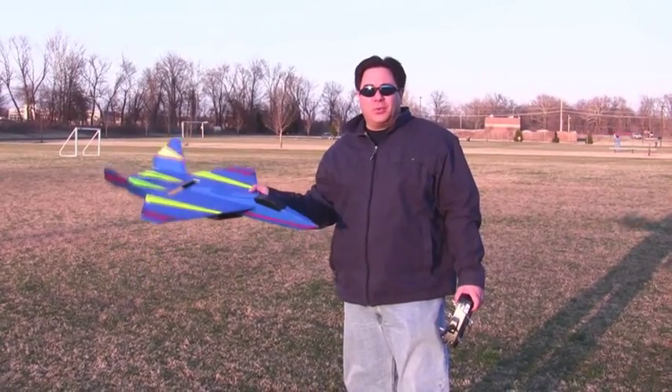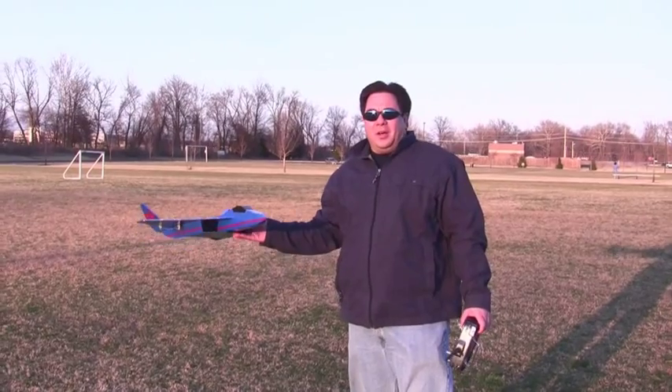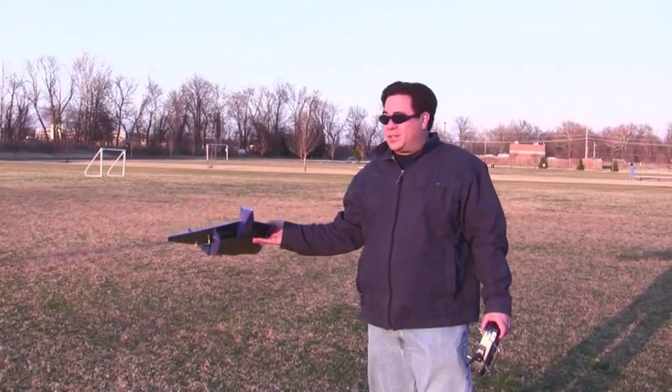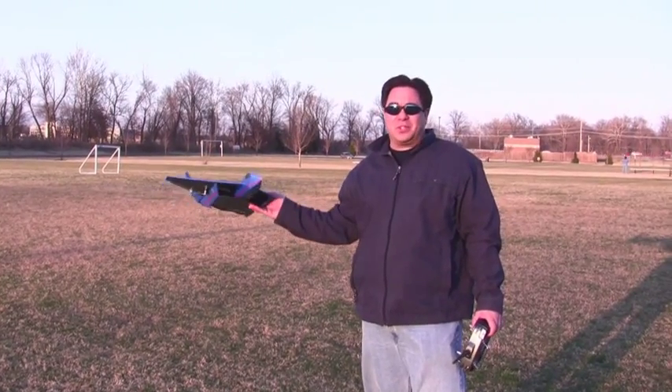I've got the Foamfighter 23 finished. It's been pretty windy all day today, but we're still going to try a maiden flight. Hopefully the wind won't be too much for a maiden flight. Let's see how this thing goes — it's going to be the first throw in the air.